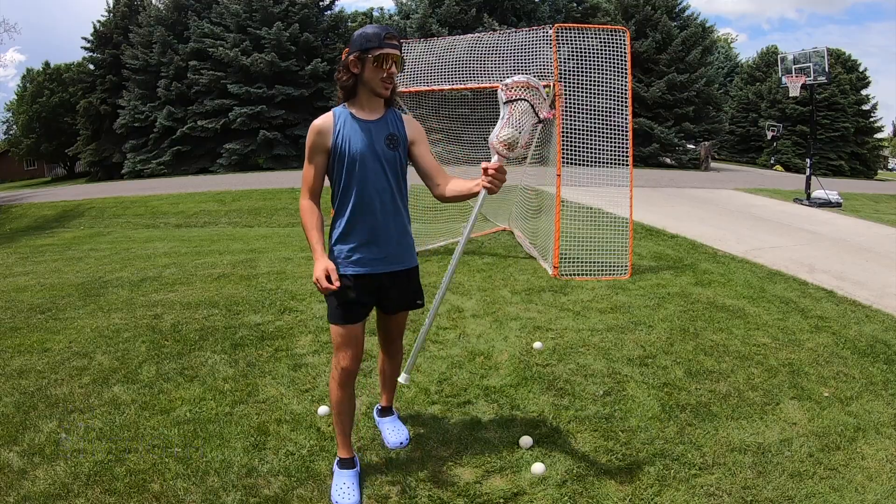Also work on your left hand — off-season work is the most important. We just ended lacrosse about a month ago, and as you can see I'm still cradling, still shooting, still working on my faceoffs. Make sure you're doing the same, and I'll catch you next Friday. Peace.